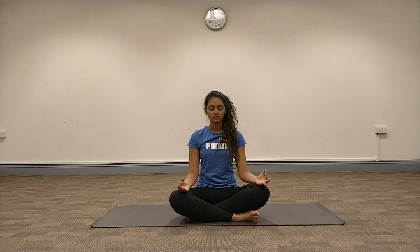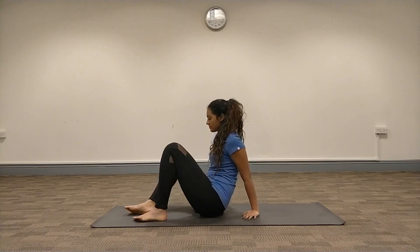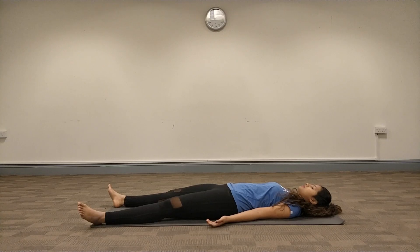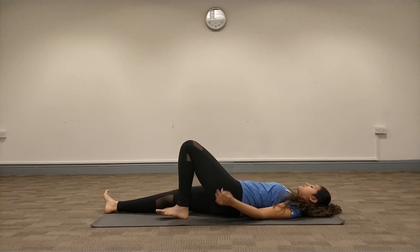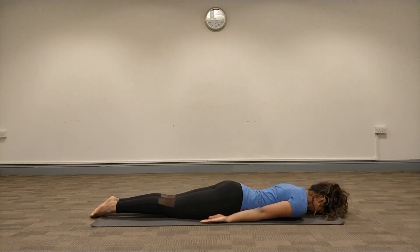Today we are going to be looking at Bhujangasana as well as Sarpasana. To begin, we first sit in Sukhasana, the cross-legged position, allowing our breathing to be as slow, deep, and expansive as possible, making sure we are entirely in the present moment. Then we move into Shavasana, the dead person's pose, with one and a half feet distance between both legs, hands slightly away from the body with palms facing upwards, breathing slow and deep. Now gently we turn over onto our abdominal region — the prone position — with heels and toes together at the back and hands by the side of the body, preparing to begin the practice.